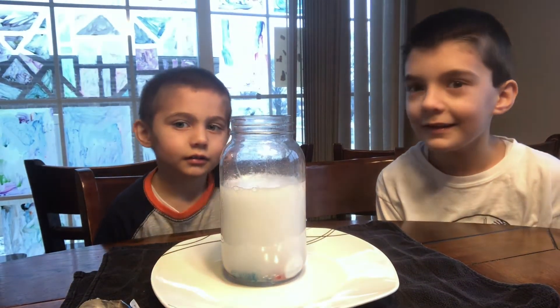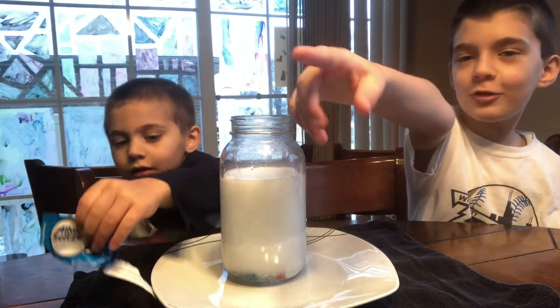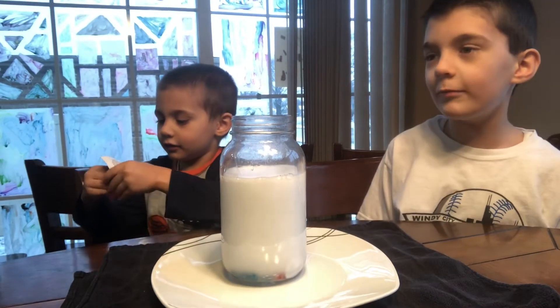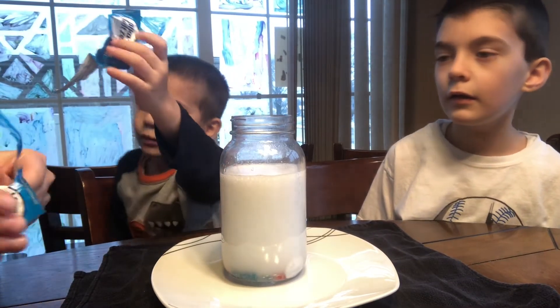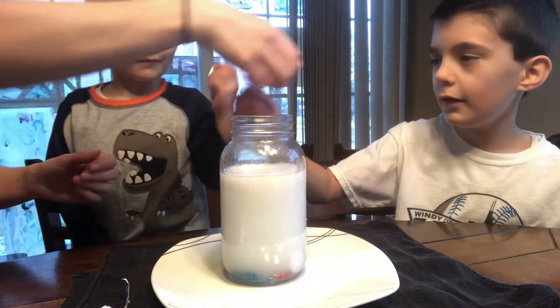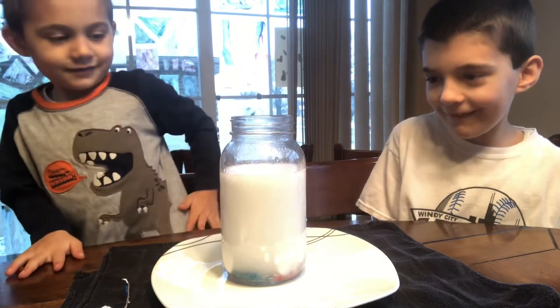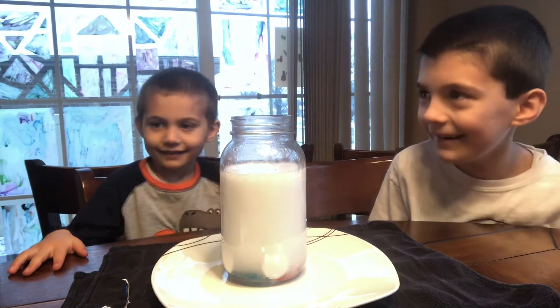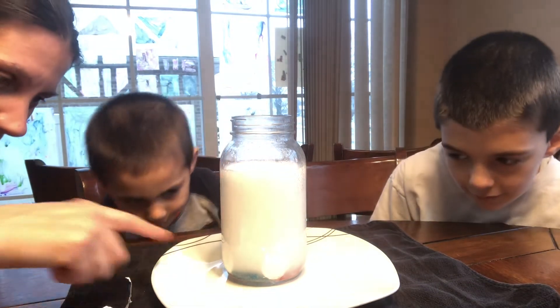Okay you guys want to do two more? So six more Alka-Seltzers? Yes, and some more vinegar. Let's do six more Alka-Seltzers. One, two, three. Let me add some more. I'm so surprised but look at the candy — if you guys can see, the candy hasn't moved.